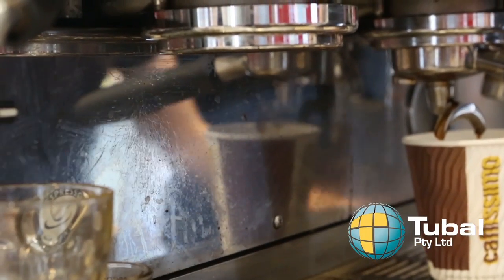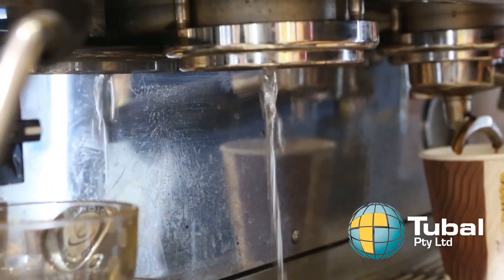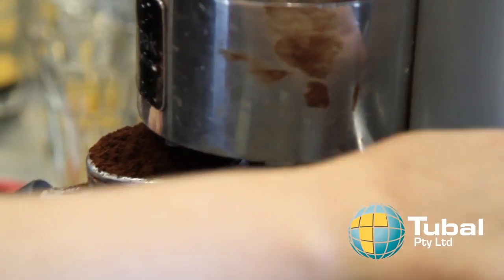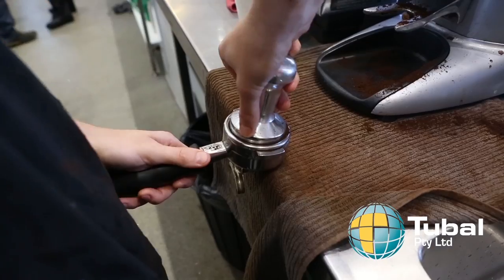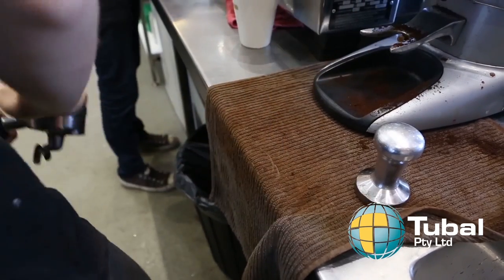The group head should be flushed with water before pulling each shot to ensure any old grind is expunged. Clean, dry and fill the filter basket with the required amount of grind. Tamp ground coffee with approximately 15kg of force to make an even and level cake.